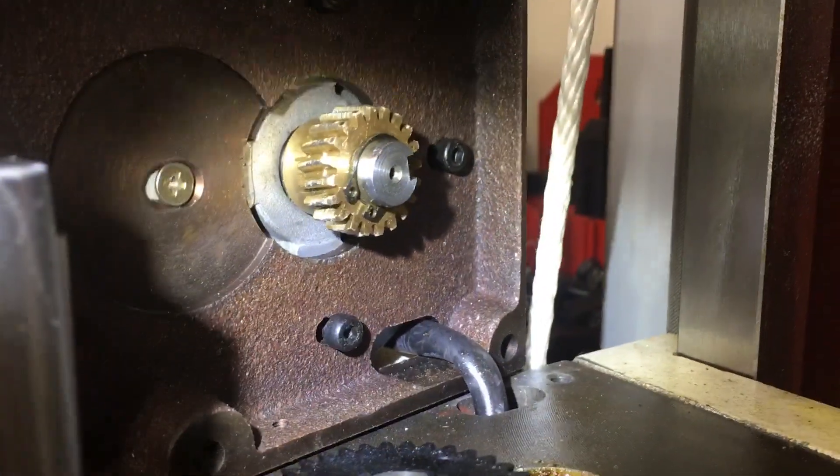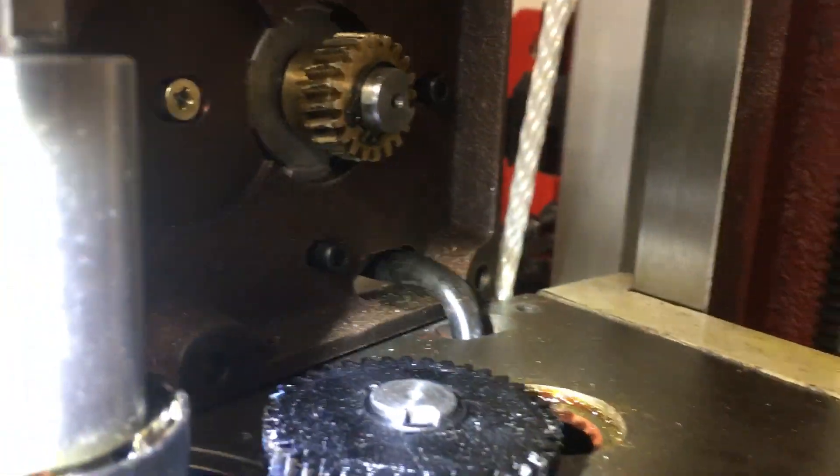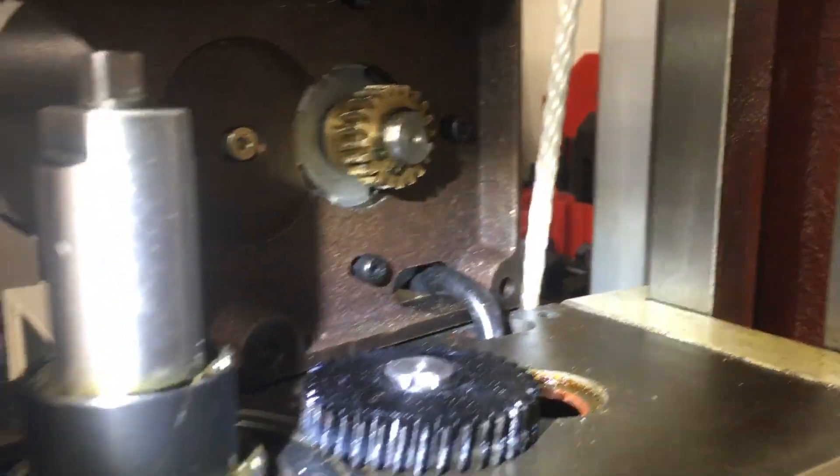I think the first one failed — that was the original gear. I thought I'd show you this modification that I did to this.